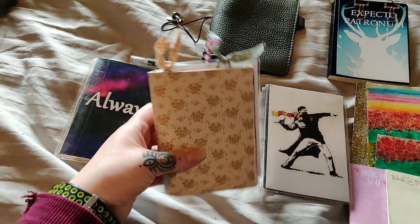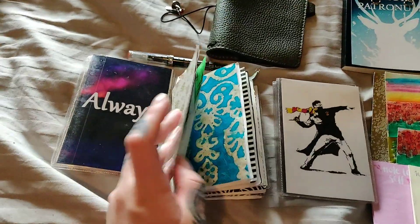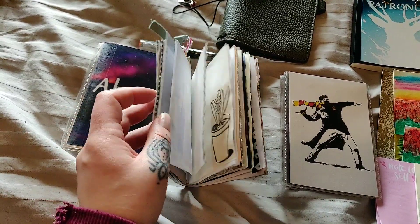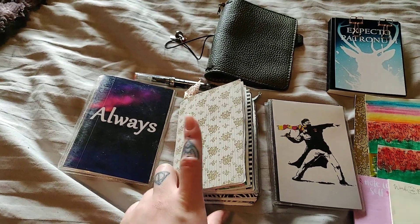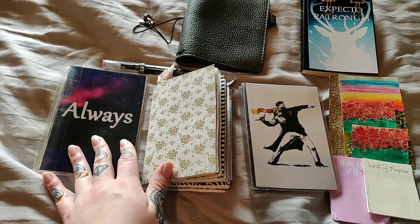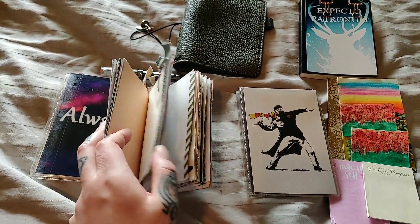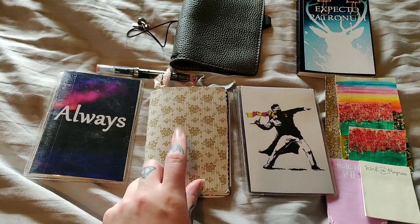This is my junk journal, and in that one I do my daily planning. I've also had a monthly overview and for March I also had my project tracker and everything in here, but I'm going to simplify my everyday carry setup so I'm only going to do a monthly overview and then dailies in here.